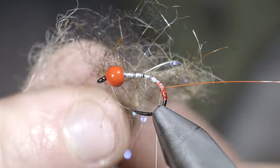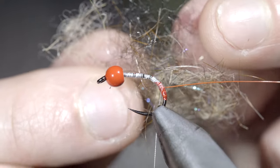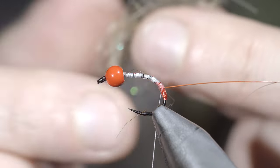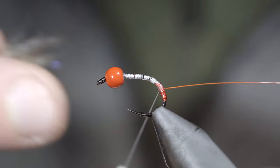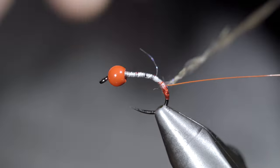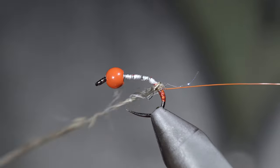Next we'll grab some hairs — here I've created a blend of natural brown, black, and a touch of synthetic hairs, though you can use whatever blend you like. We'll blend these together to create a custom dubbing blend, then create a dubbing noodle and wrap it forward in close touching spirals, continuing to add or tighten the dubbing noodle as needed.